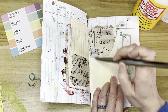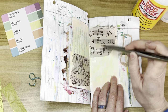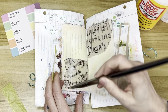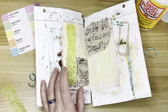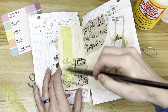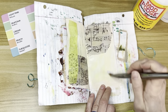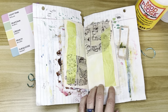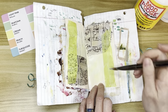I always do put Mod Podge over the top just to make sure that if I'm putting marker or anything over the tissue paper, it's not going to bleed. I really liked the effect of this. You can kind of see the bubble wrap paint pattern on the top part of that strip, but really where it goes over the Music Note tissue paper, you can really see it. It creates a really interesting visual texture.